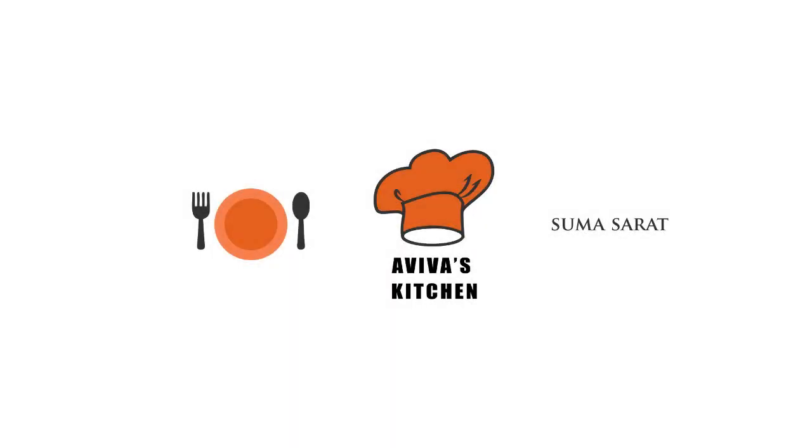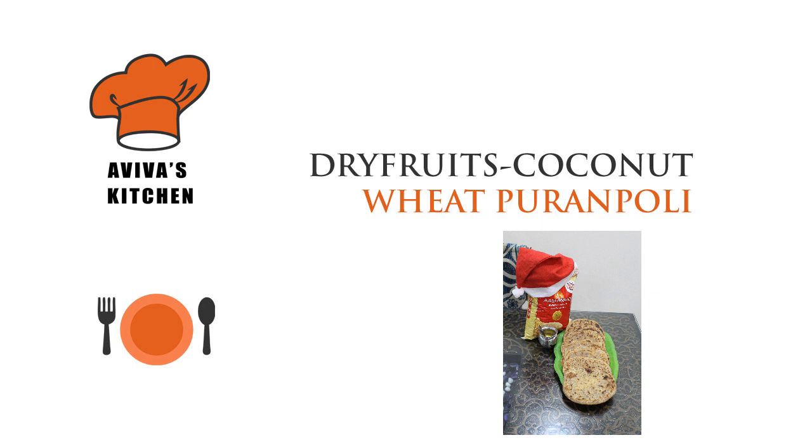Hi friends, welcome to Aviva's kitchen. Today I will show you how to prepare healthy puranpoli with wheat, dry fruits and coconut.